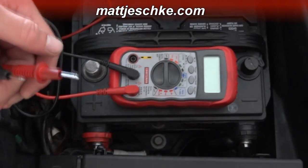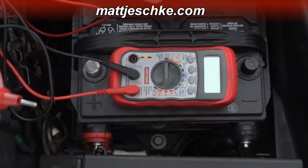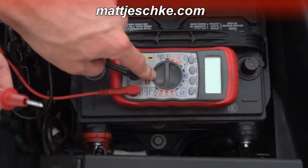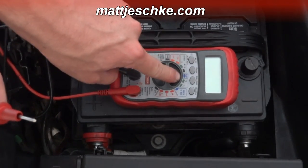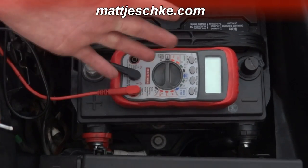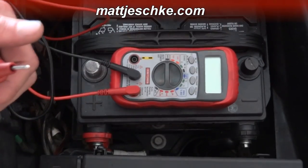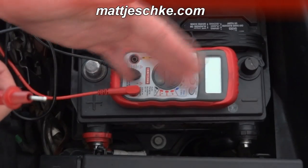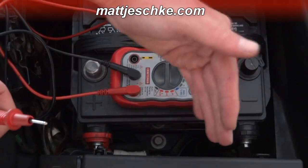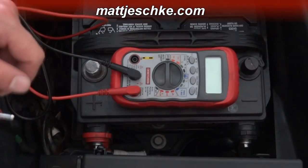You need to have more power coming from the alternator than the battery stores in order to charge it — you have to have a surplus. Now if your alternator is bad and you're experiencing the symptoms, the voltage from your alternator will be less than the voltage from your battery. We had 12.6 volts in the battery; if you start the car and the voltage doesn't rise above 12.6, that means you need to replace the alternator.